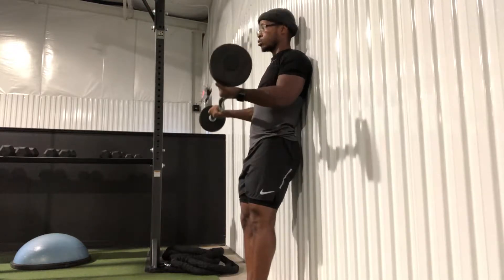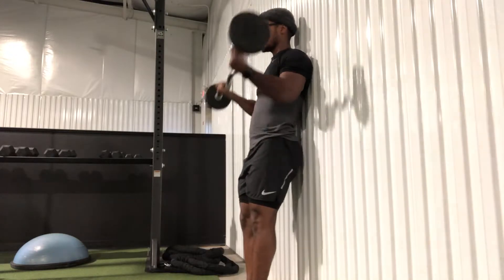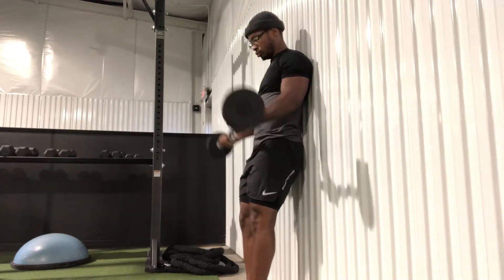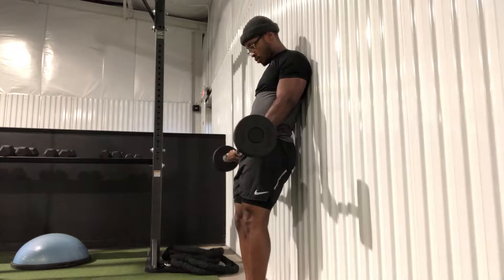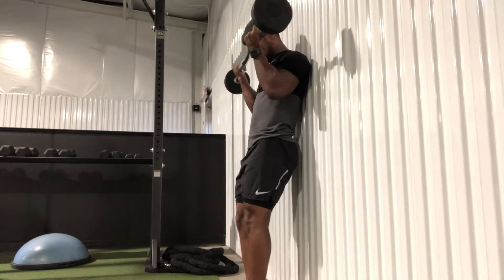After you complete the seven in the upper range of motion, we're going to go seven full reps, getting that entire range of motion — coming all the way to the top, extending all the way to the bottom. This variation is timed in the workout, so if you finish 21 reps and the timer is still going, repeat the variation until the timer stops. It's called 21 because you're completing seven reps in each range of motion.